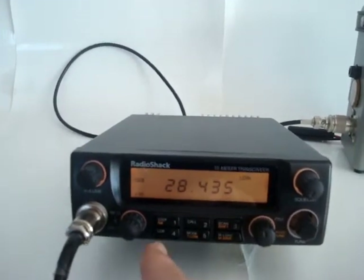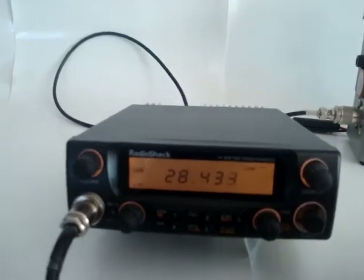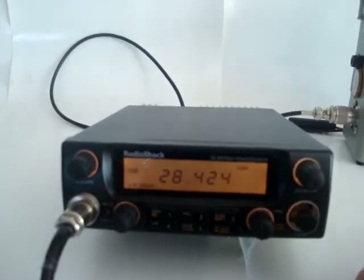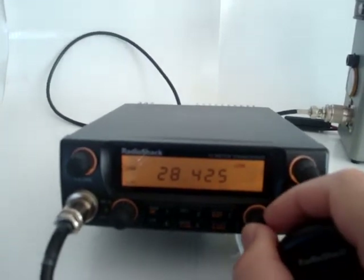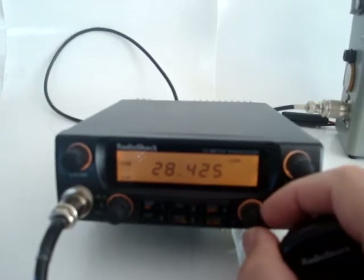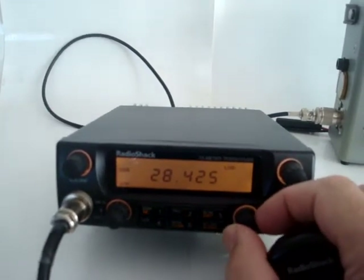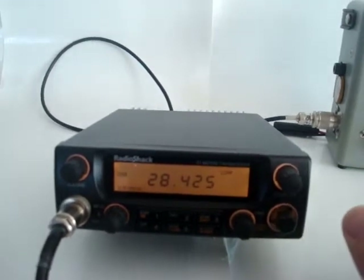Let's see if anything else is going on today on the band. This is the clarifier — the clarifier tunes both the transmitter and the receiver, to get in between the 1 kHz steps.